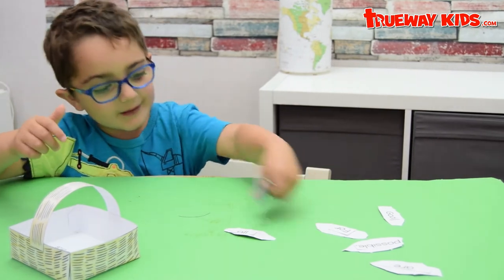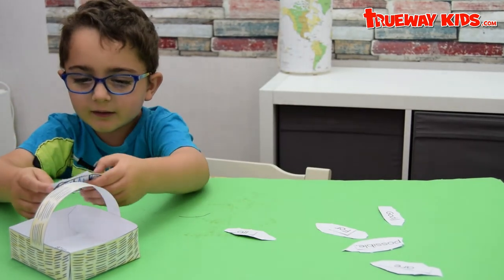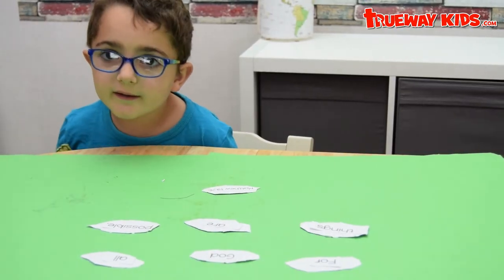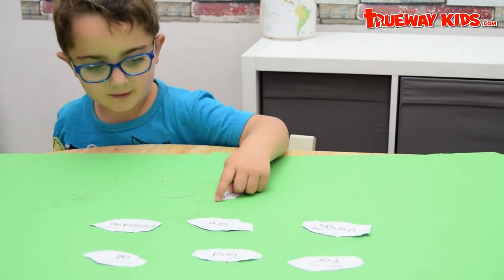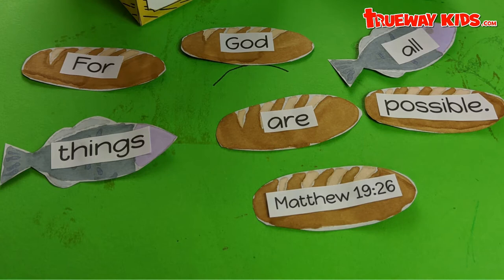Put this one in, put this one in. After eating, you can read verses. For God, all things are possible.